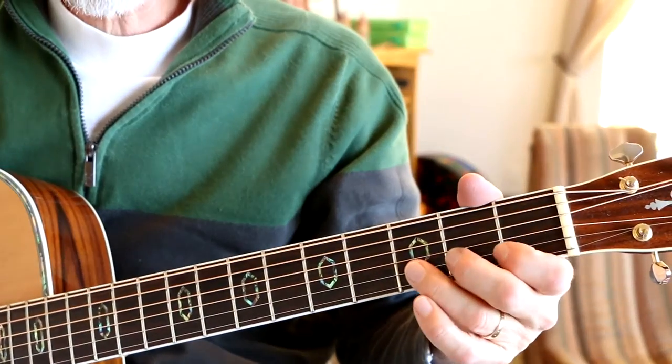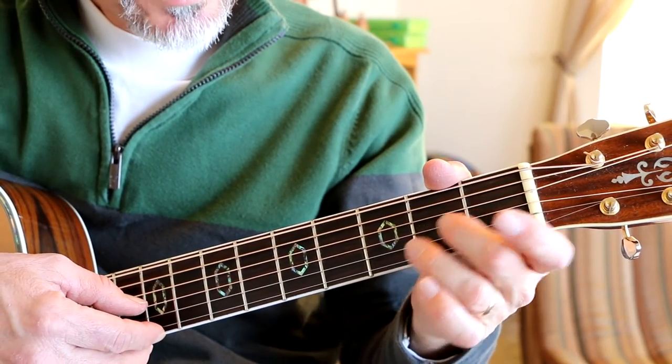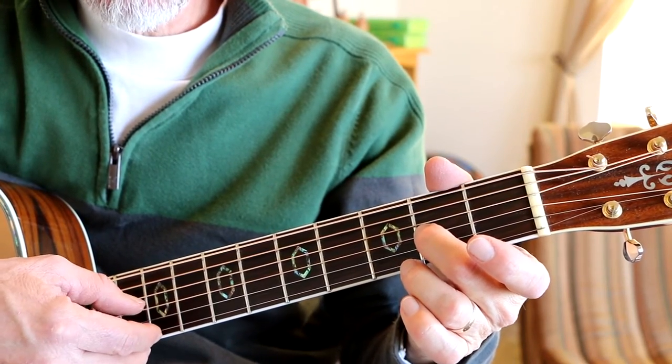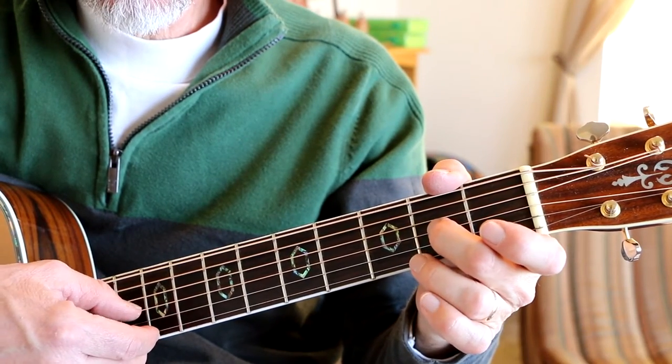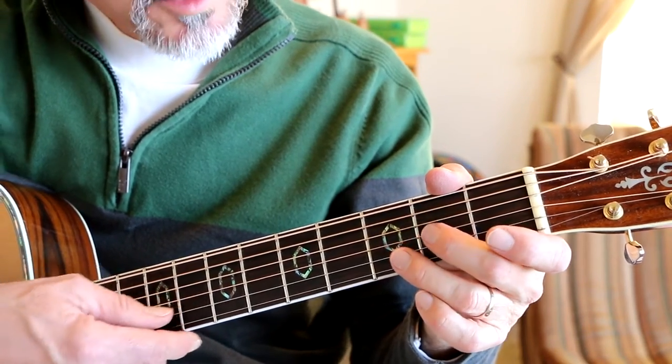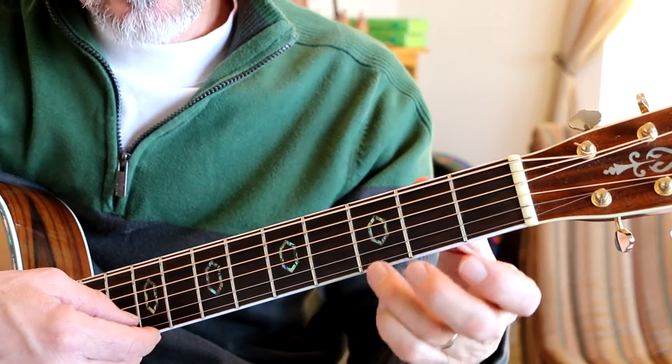Now let's do a close-up and I'll show you exactly what I'm doing. The first part is open B string, and then your G string second fret, and then open, and then we go up to third fret on the B string, second string up.